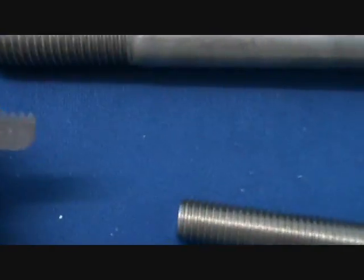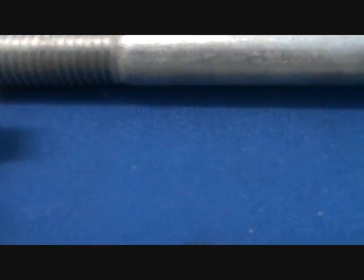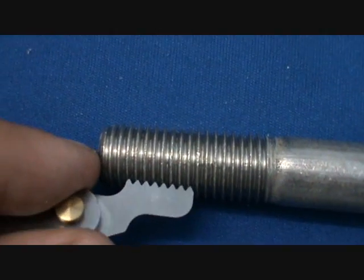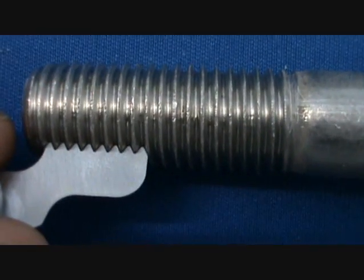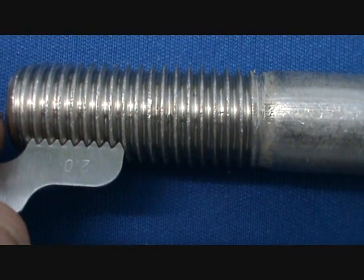So this is a 2mm metric thread gauge. If you look closely you can see that it's on there. What you do is just hold it up against the bolt, and if it fits in there perfectly — and it does — you know that that's a 2mm pitch.